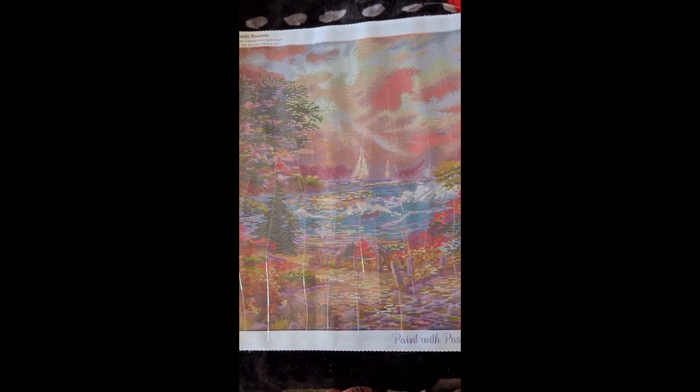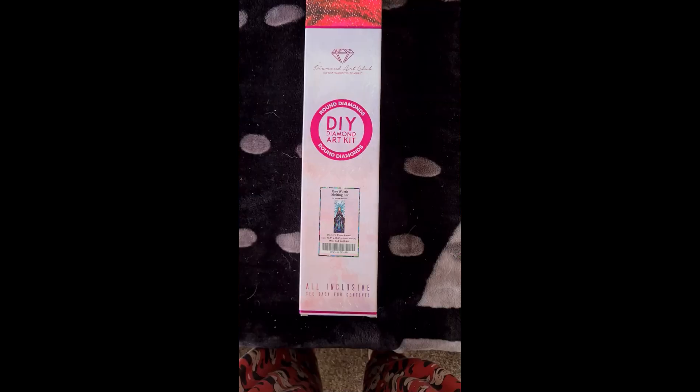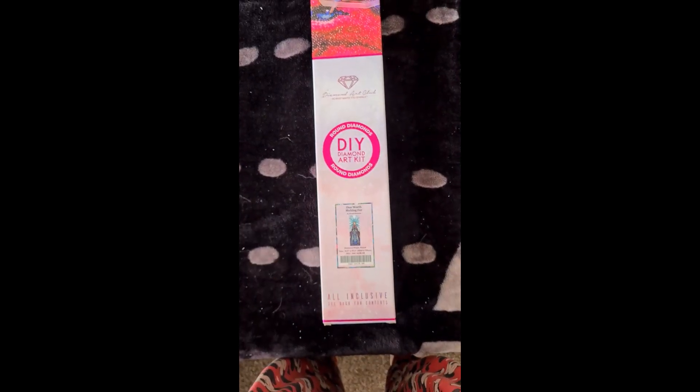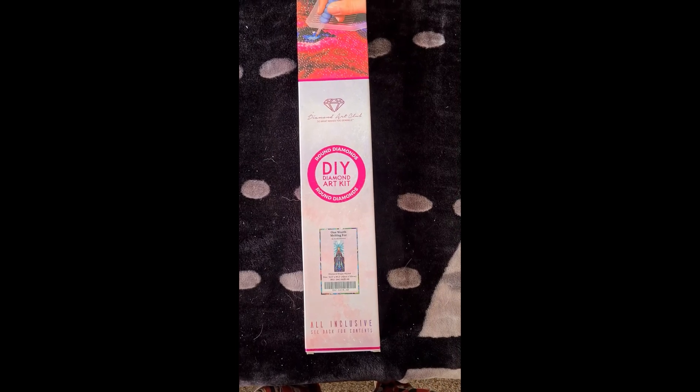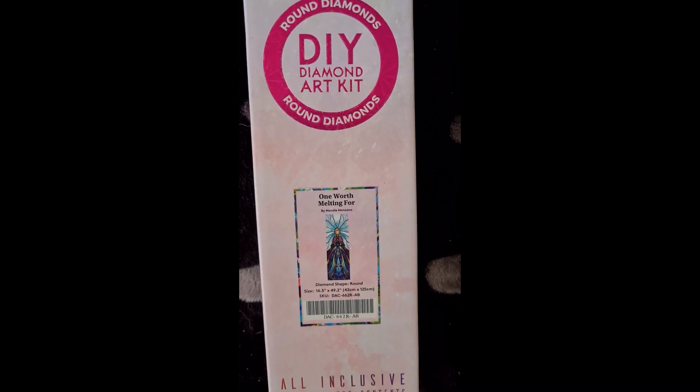We have two more canvases to look at and then we're done for the What's in my Stash collection so far. Now we have a Diamond Art Club round - this one is One Worth Melting For by Mindy Manzano. This is 42 centimeters by 125 centimeters, so she's going to take up all this space.